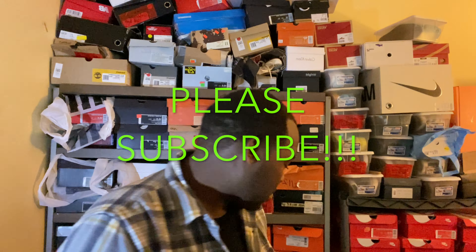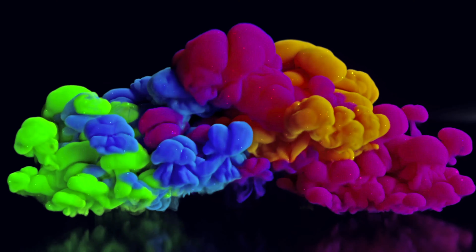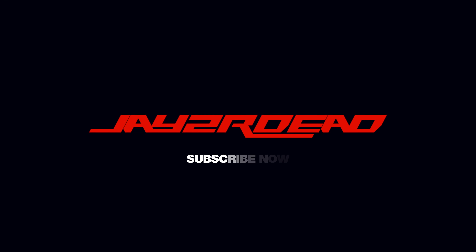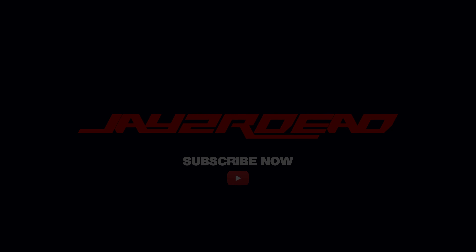Which pair you liking the most? Which pair you feeling? Let me know in the comments. It's been Jayzardette — thanks for watching, subscribing, liking, sharing, all that good stuff. Stay safe, peace, bye.